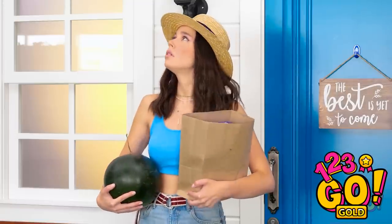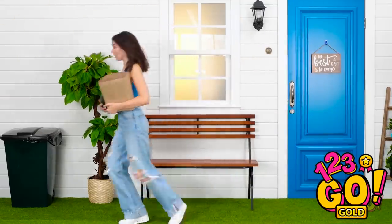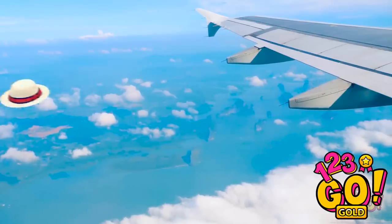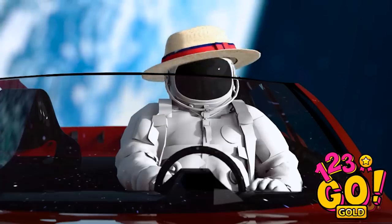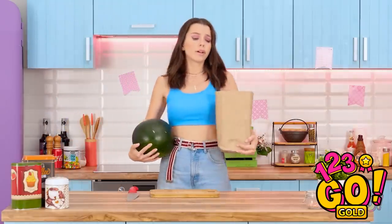The weather's turning! It's getting really stormy! My hat! Get back here! Weeeeee! This is the best hat trip ever! I don't think my hat's coming back. Well, at least I got my grocery shopping done.